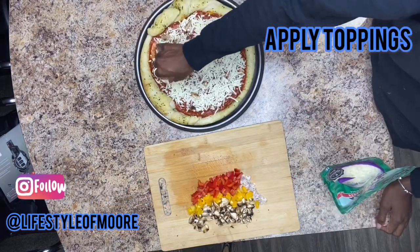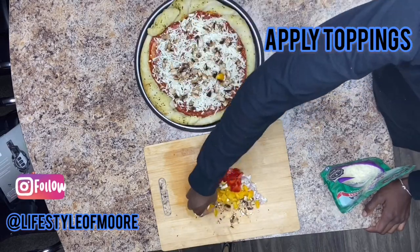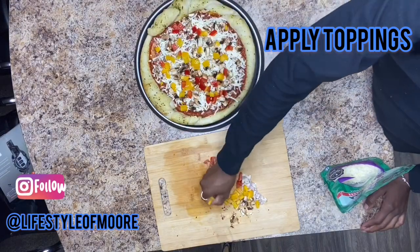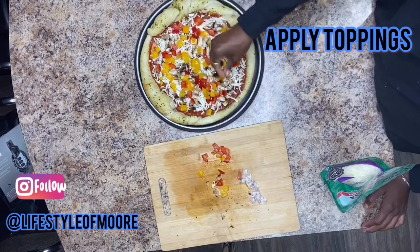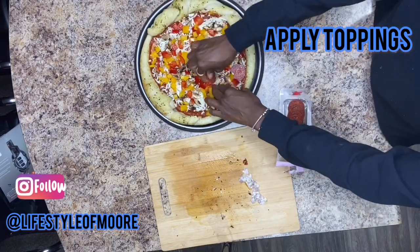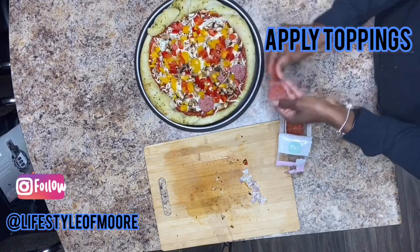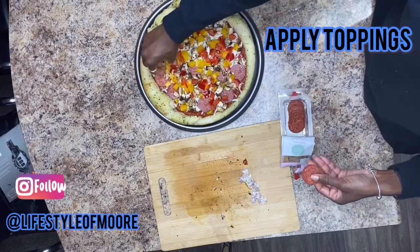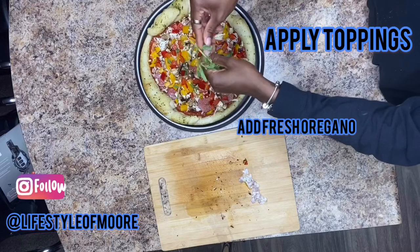Once we've got that on, let's go ahead and start applying the toppings — a little bit of mushroom, some of the peppers. Notice that I am not using my shallots, not yet at least. Apply some pepperonis if you want to; I decided to add pepperonis to one half of this pizza. I love fresh oregano and this takes the pizza to the next level.